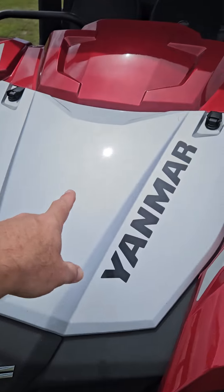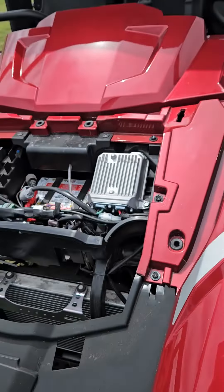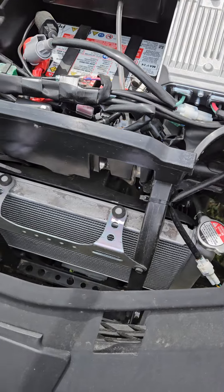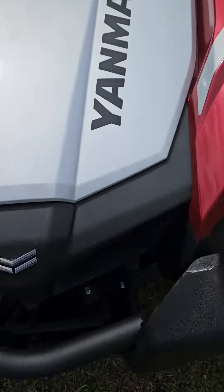Up in the hood, here's the battery and a couple other components. Easy to get to — you'll be able to check the radiator, all this up out of the way. Snap that back down.